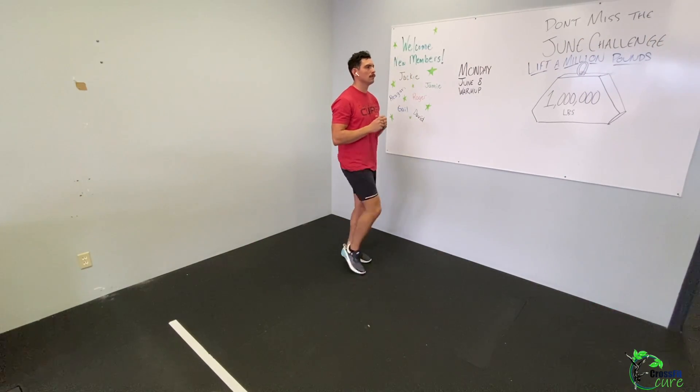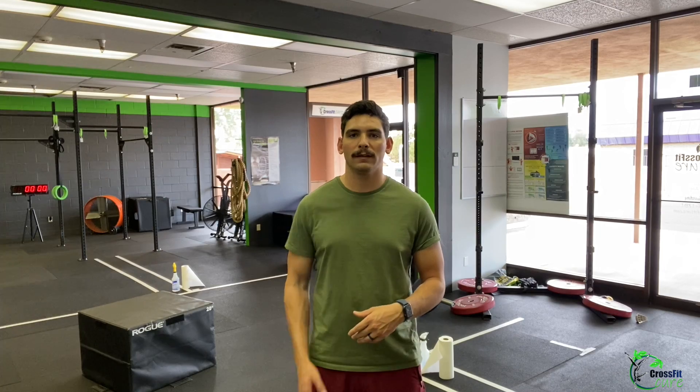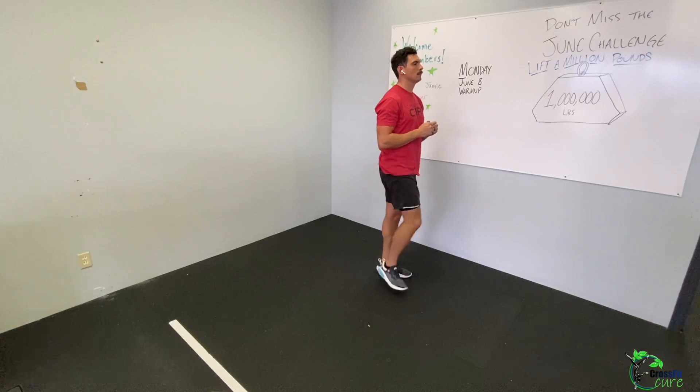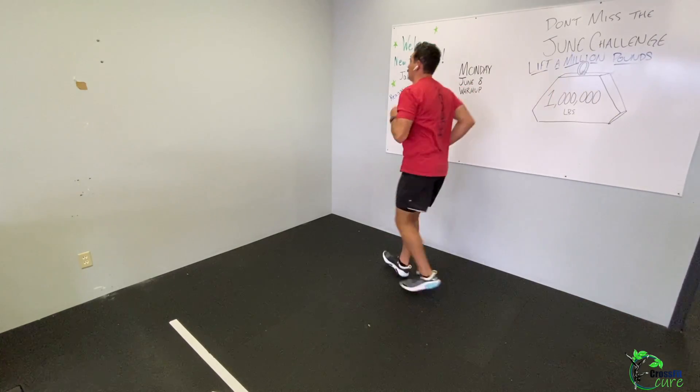Then high knees followed by butt kickers. On butt kickers, focus on pulling your heel up rather than lifting your knee — pulling the heel activates the hamstring, which is a bigger muscle, so it helps save energy in the run. On both high knees and butt kickers, keep feet directly below you. For high knees the knee comes out in front; for butt kickers the knee still points forward but at a lower angle. Then straight leg run — pretend you don't have knees. Don't go too fast; this warms up your hips.